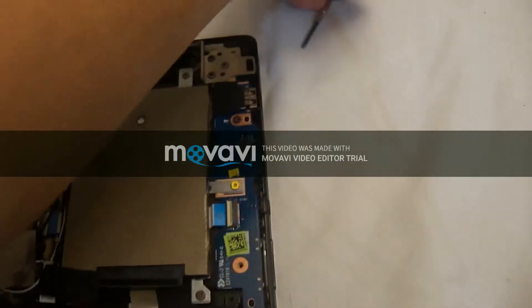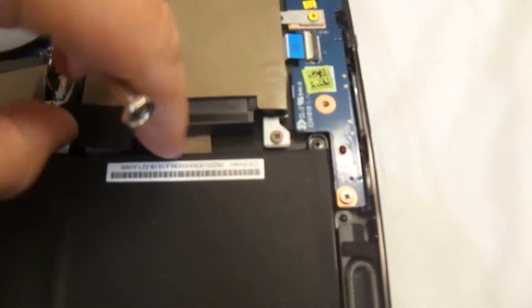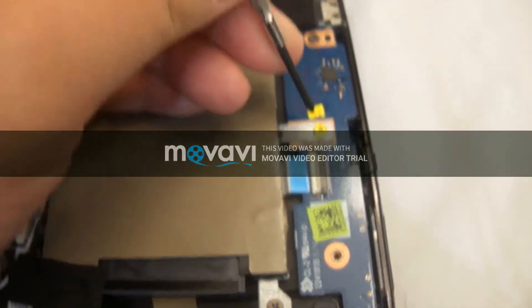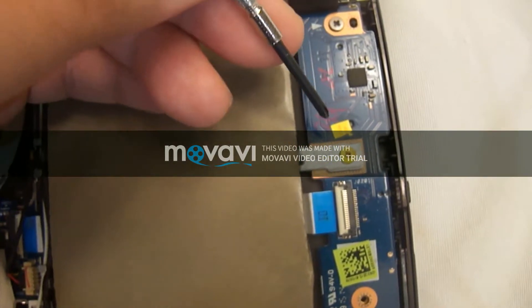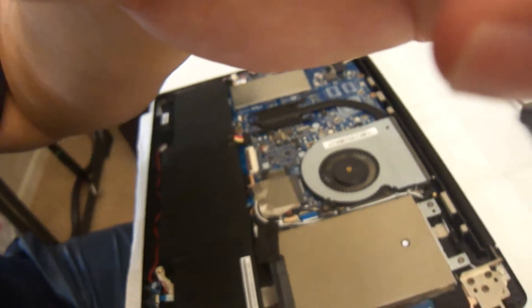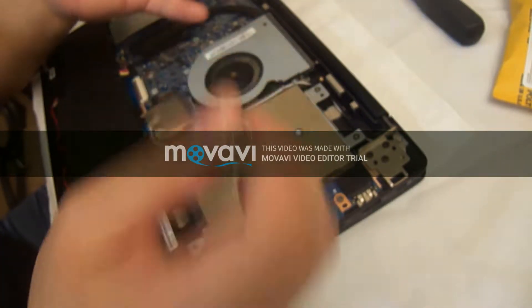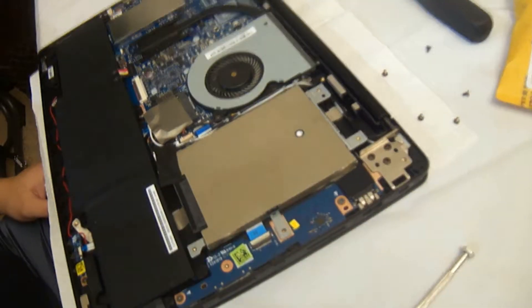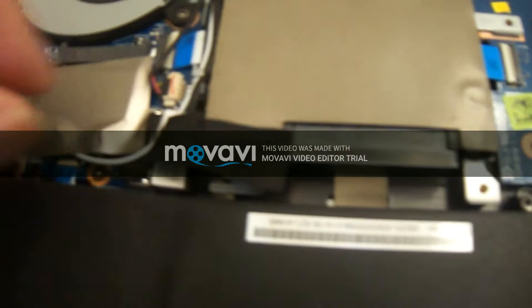There are five screws that hold the bracket to the motherboard — three visible, and then there's a fourth one under this tape here. There's also a fifth one on the side, which is your warranty sticker screw. If you bought this in 2015 like I did, the warranty is long gone so I wouldn't worry about it, but just be aware of what it is. The warranty screw is a slightly different size from the other four, so make note of that.